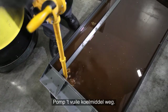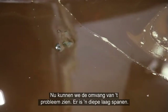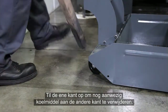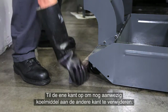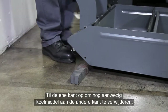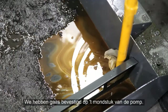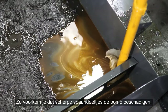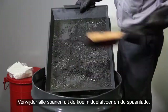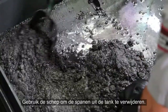Clear a spot for the pump inlet and pump out the dirty coolant. Now we will see the full extent of the problem — there is a deep layer of chips. It helps to raise one end of the tank to drain the remaining coolant to the other side. Note that we have a mesh screen around the end of the pump inlet; this keeps the sharp chip fragments from damaging the pump.